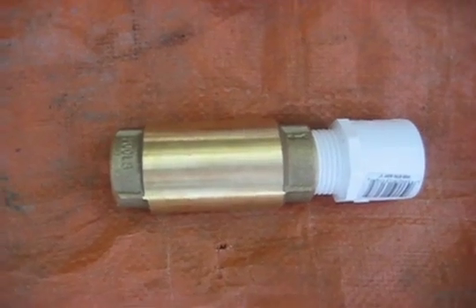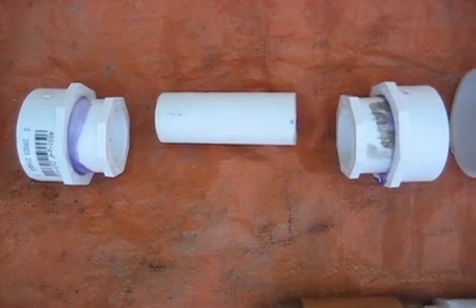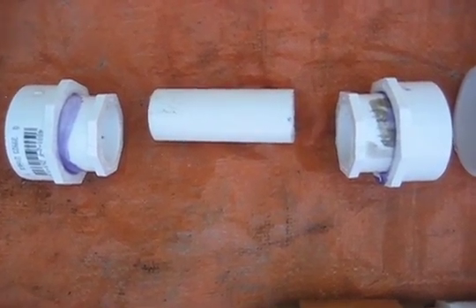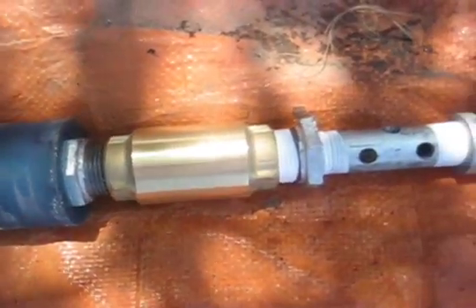The foot valve. These three pieces make up the foot valve seat. The plunger.